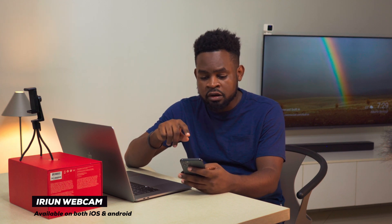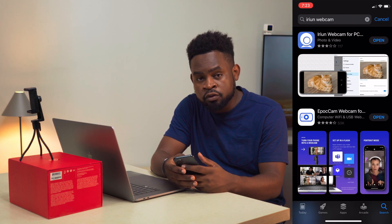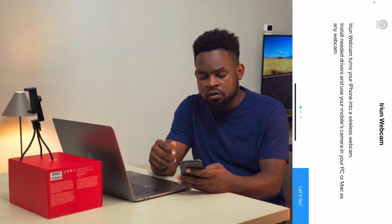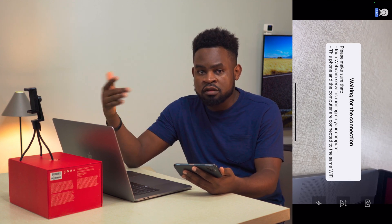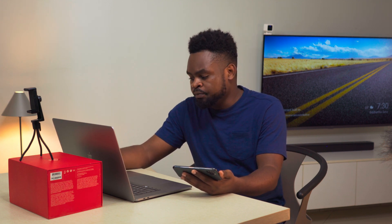Next I'm going to show you the free app option. The free app is called iRiun Webcam — spelled I-R-I-U-N. Just search for it in the App Store or Play Store and download it. Once you open it, there's a short tutorial you swipe through, then it tells you it's waiting for a connection. It can connect via Wi-Fi or via cable, but we're going to use cable because you may not always have Wi-Fi, and with this free option it's easy to just plug in your cable.